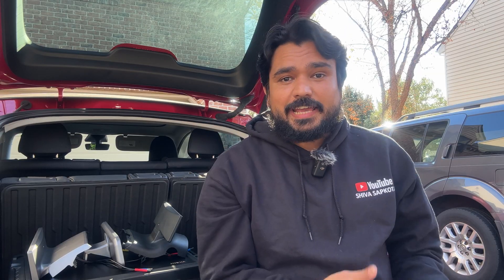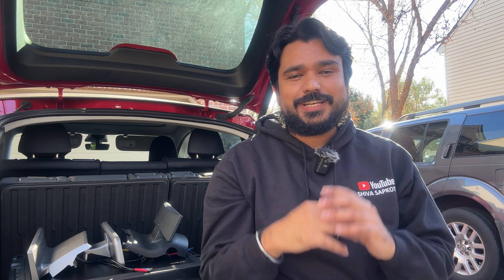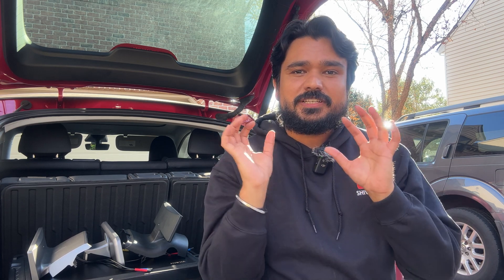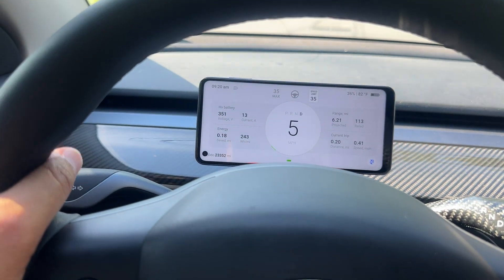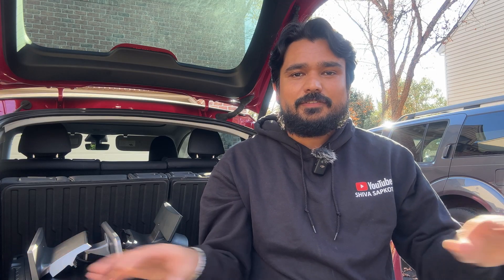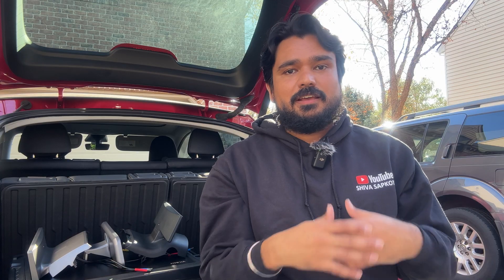If you don't care about a front camera or a fixed-mounted system and don't want to do all the wiring work, we have two portable display options. These let you just use your cell phone, download an app, and install a small adapter on your car. No wire routing to the front is needed, and you can remove your phone from the mount and take it with you.